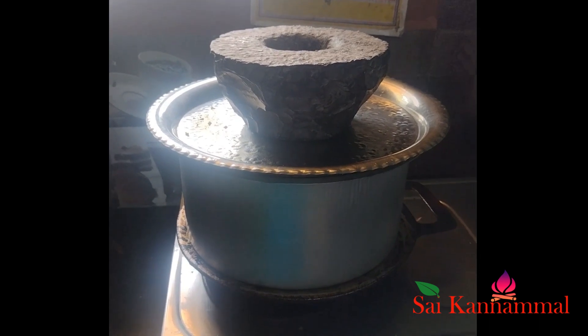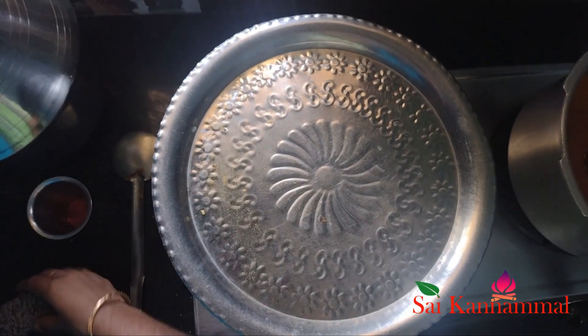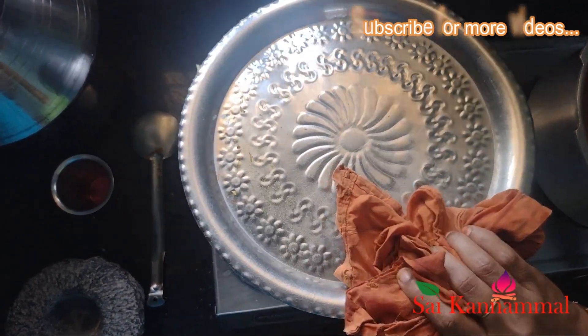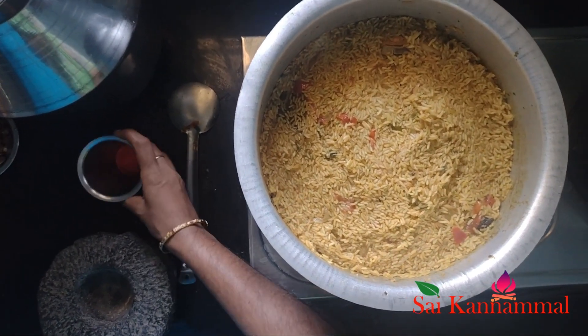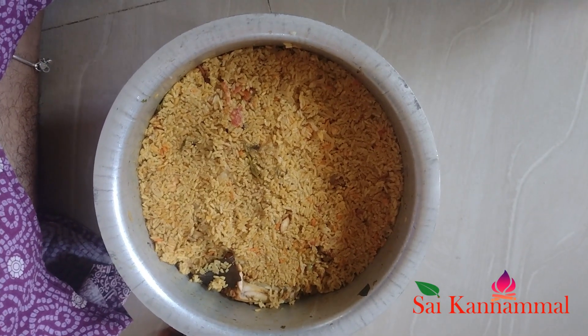We have to wait for a few minutes — now we have to wait for 10 minutes. We have to wait for a few minutes. Now we will add the food colour and mix it well.